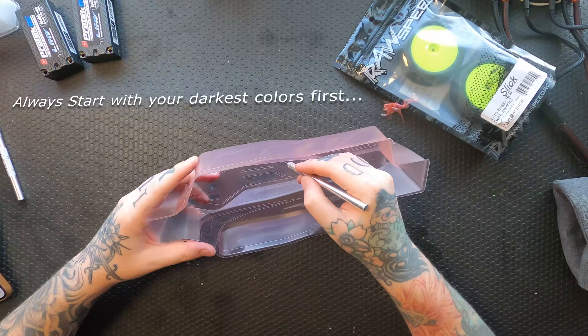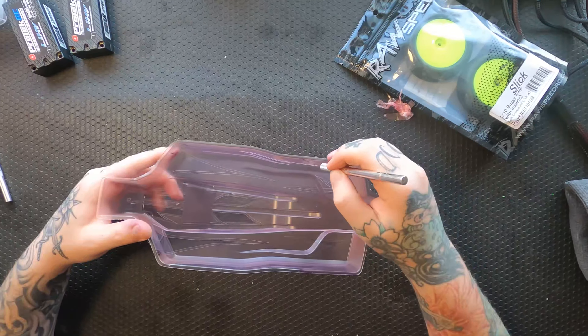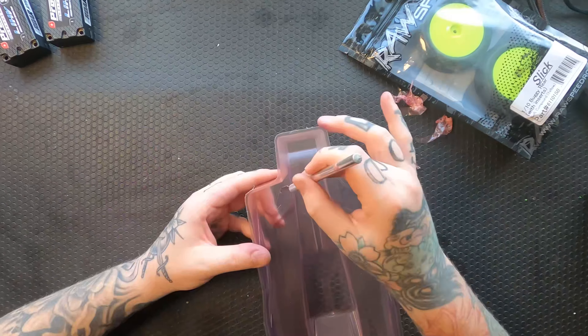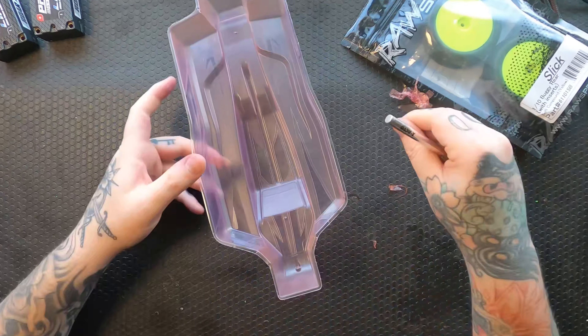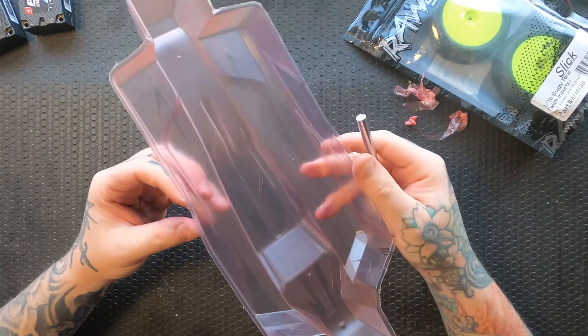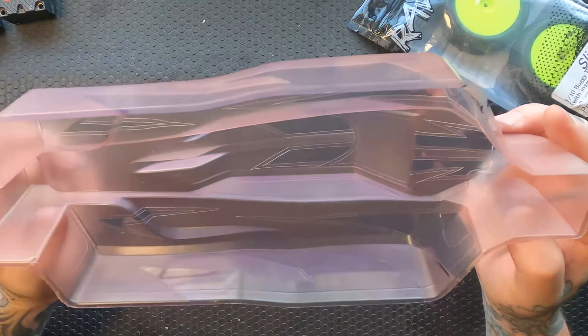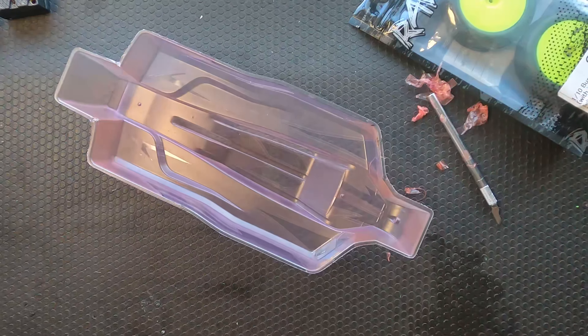Now we're removing the first layer of mask for the first color. We always spray dark to light, so in this case we're going to be spraying blue first. Looks pretty good — let's paint.